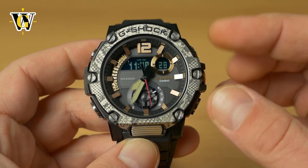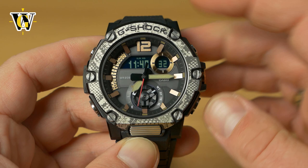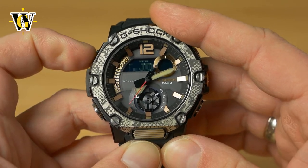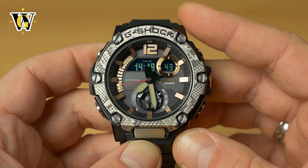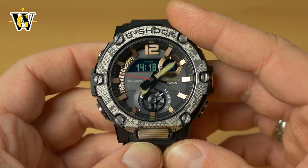Pressing the adjust button exits the DST setting. To set DST for another time zone, select it and press and hold adjust again. The only exception is UTC, which cannot have DST because it doesn't observe it. That's pretty much it for the World Time function.